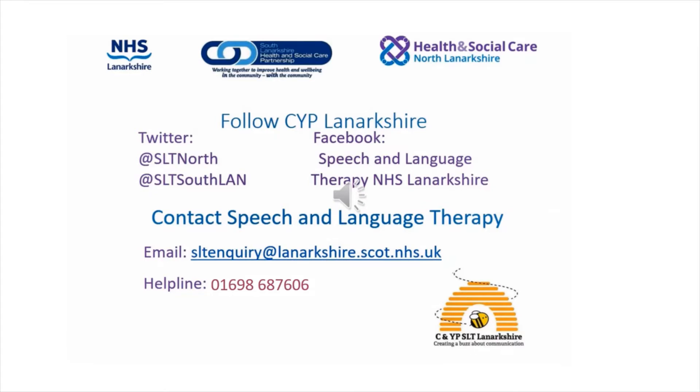You can follow NHS Lanarkshire Speech and Language Therapy Children and Young People's Service on our social media on Twitter at SLT North and at SLTSouthLan, and on Facebook search for Speech and Language Therapy NHS Lanarkshire.